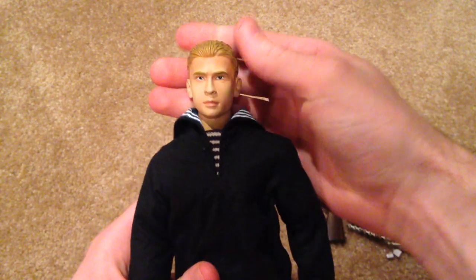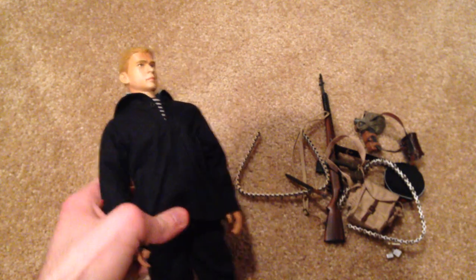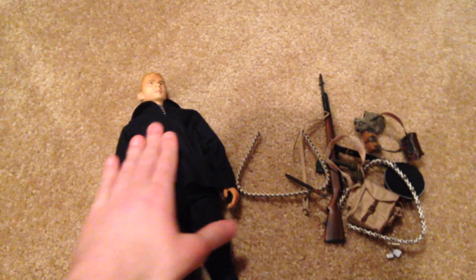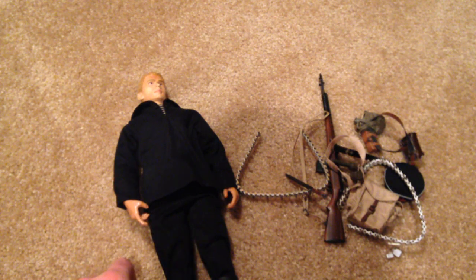Alright guys, that is the Russian figure Dimitri. I'm super happy to have this figure in my collection — he's very hard to find and usually pretty expensive, but definitely worth the purchase. I definitely recommend checking this figure out. Thanks for watching and I'll see you next time.